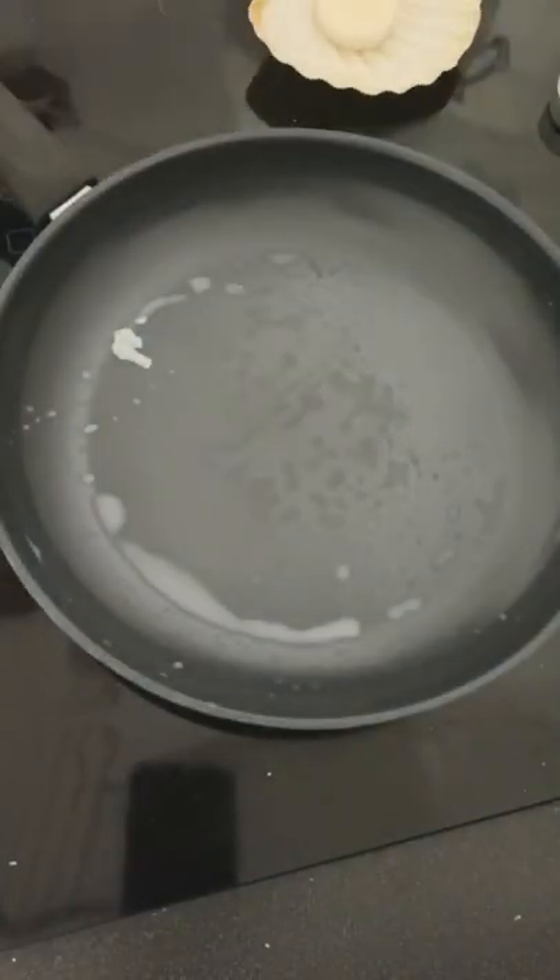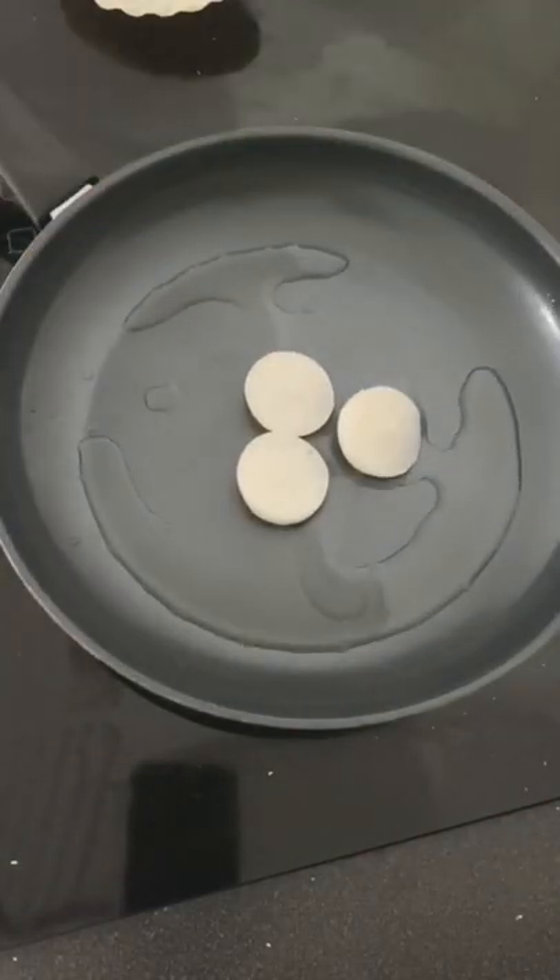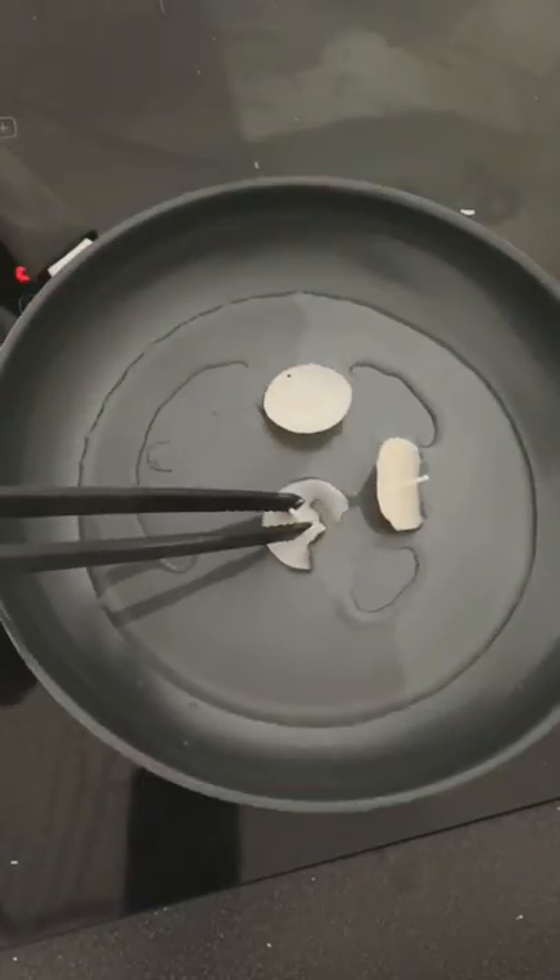First we're going to place one tea light in the shell. This will make the process easier because now all you need to do is melt the other tea lights and then pour it in.